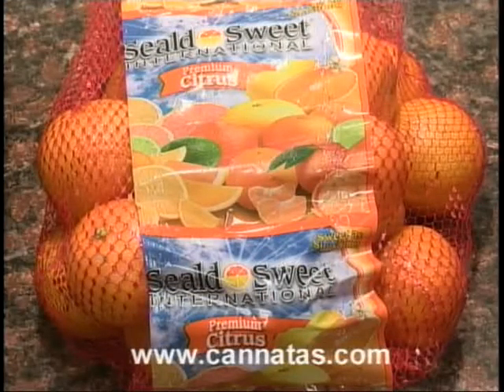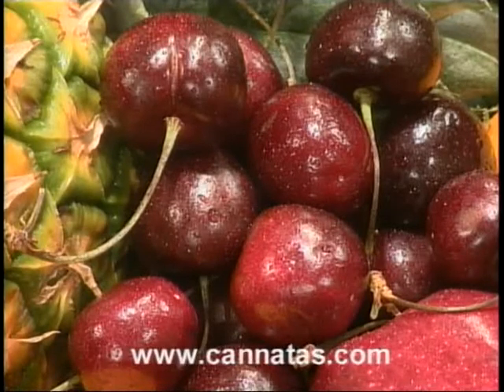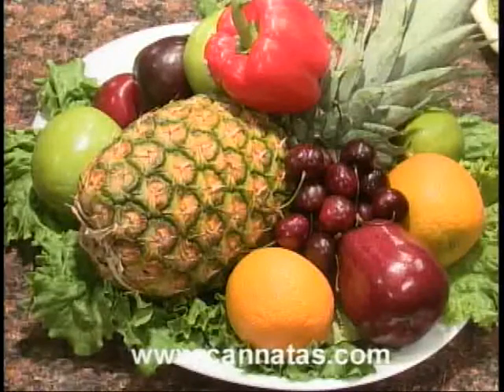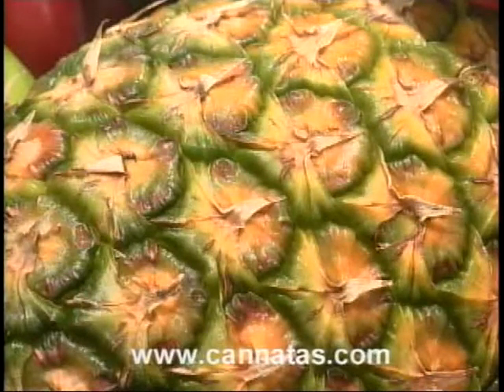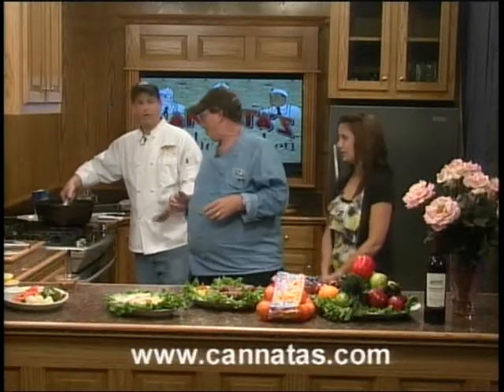We've got clementines this week, some beautiful Washington red cherries — just gorgeous — and the red or black plums we have back here, just beautiful. This time of year it's getting hot and they're so sweet. People eat more fruit, good healthy snacks. We've also got pineapple on sale this week, and you know, pineapple is really good on the grill — we've done grilled pineapple and even grilled watermelon before.